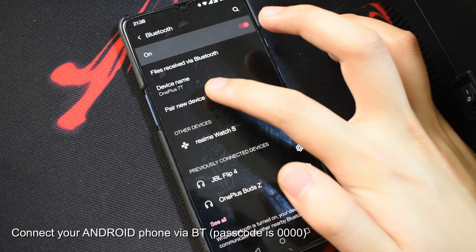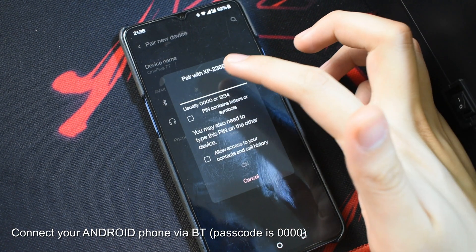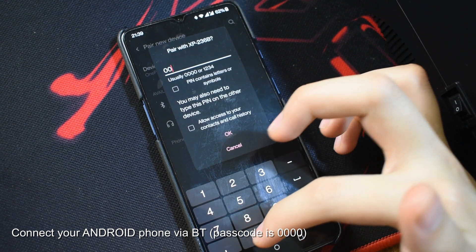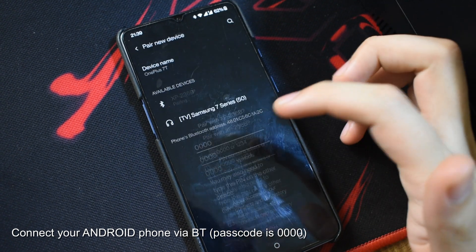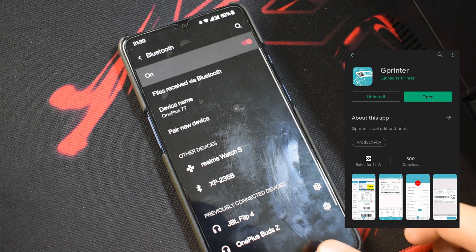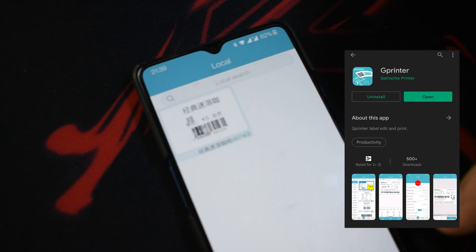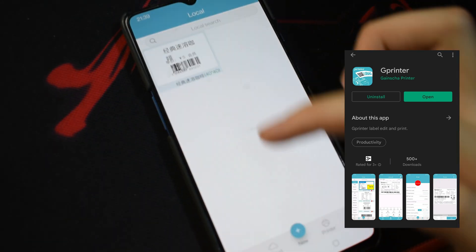Connect your Android smartphone via Bluetooth to the X-printer 236B. The password is 0000. After connecting, we use the G-printer app, which can be downloaded straight from the Google Play Store. You can reconnect within the app before doing your printing.